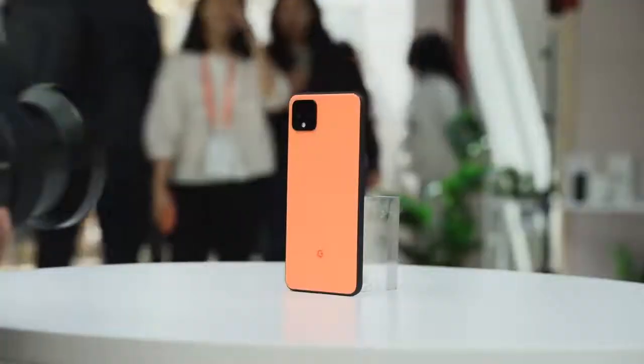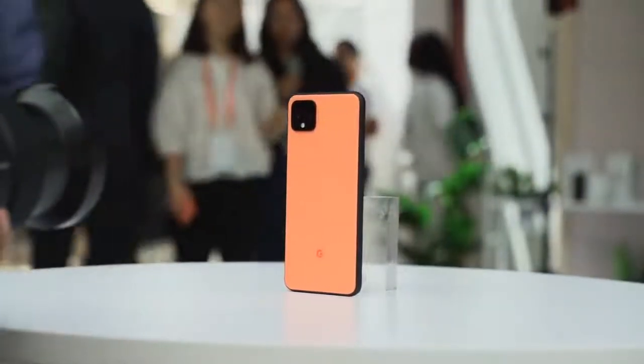We just got back from the Pixel 4 event and it is finally here, the Pixel 4. And you know what we did next? We definitely did some gaming.